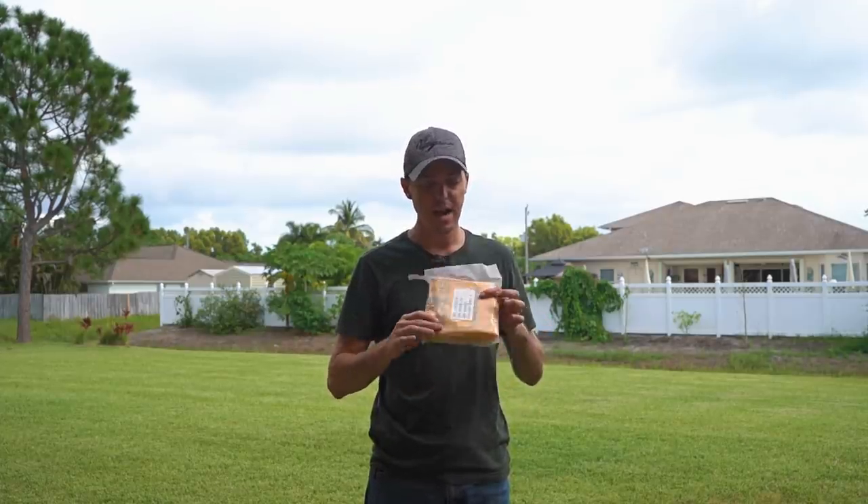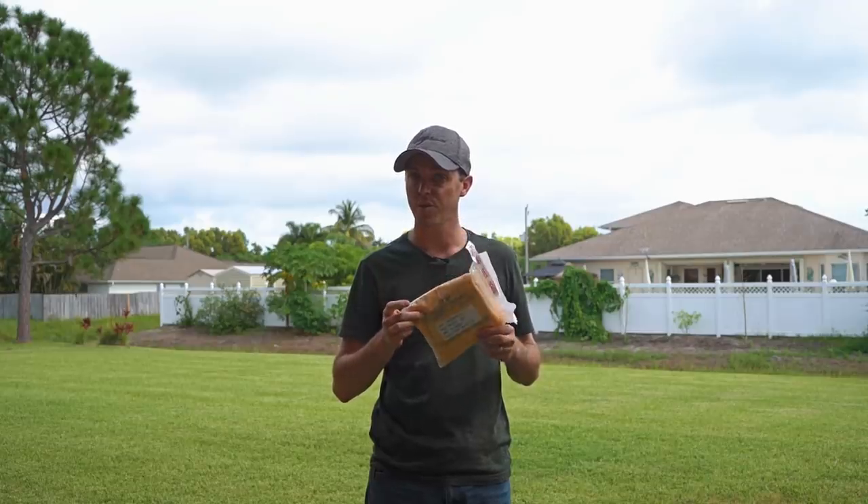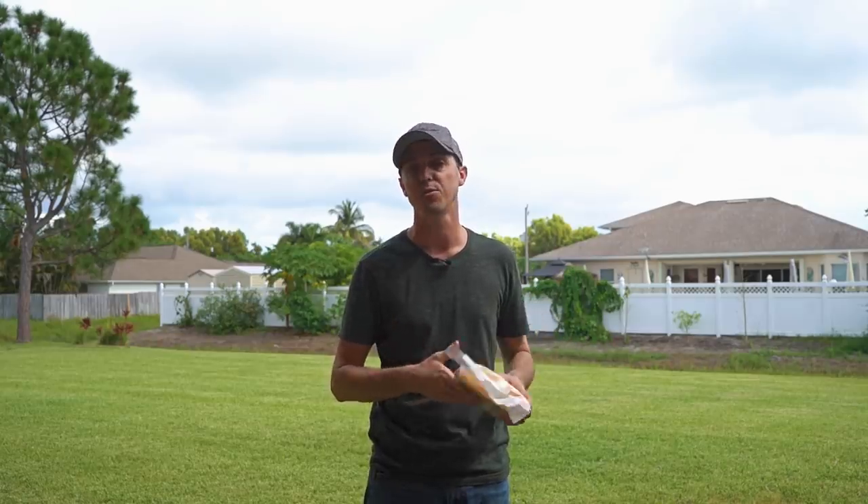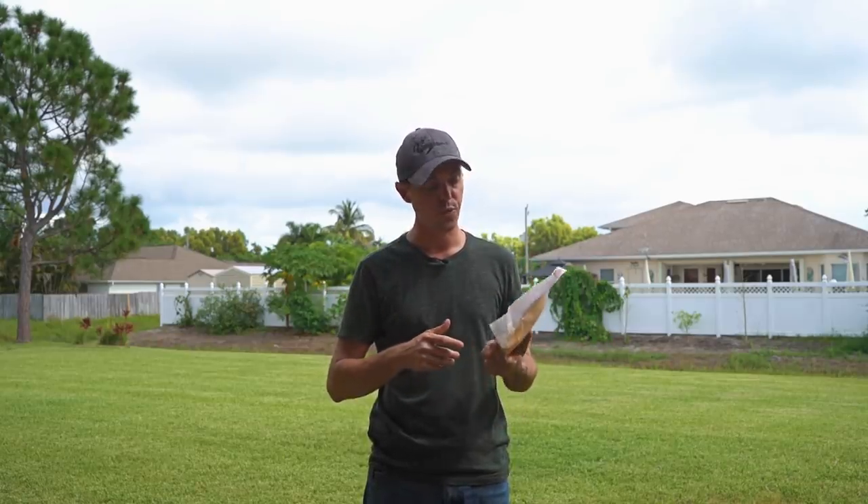Hey, what's going on guys, Sean here living the corporate pilot life. Got a Tech Tuesday video for you guys — something maybe you haven't seen before. I have in my hand a life vest out of one of our airplanes. This one's expired so they had to take it off the airplane, but it should still work. Adam gave me this to have a little bit of fun with and show you guys what it looks like.